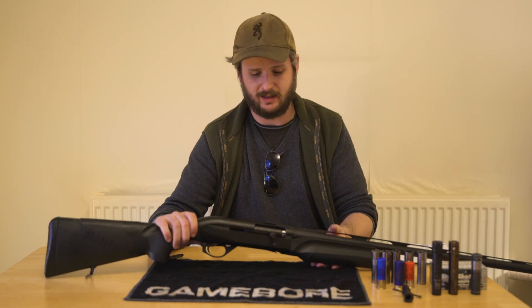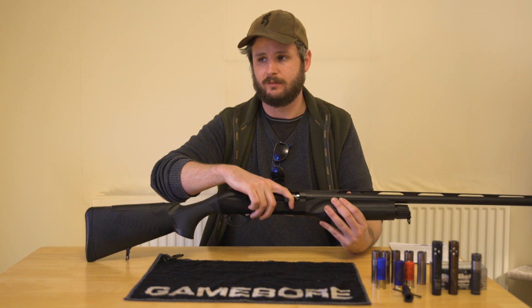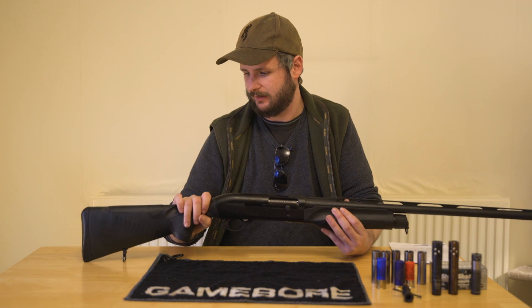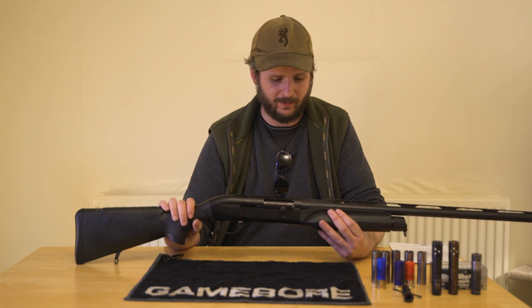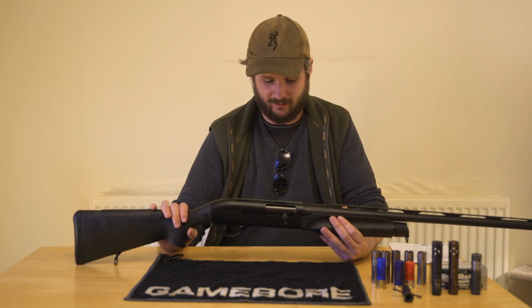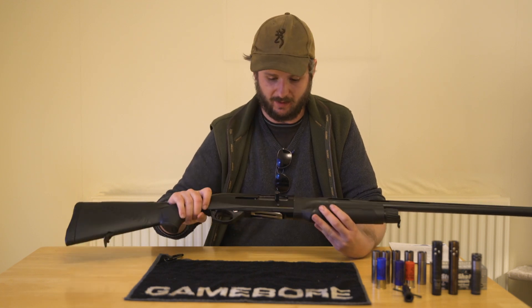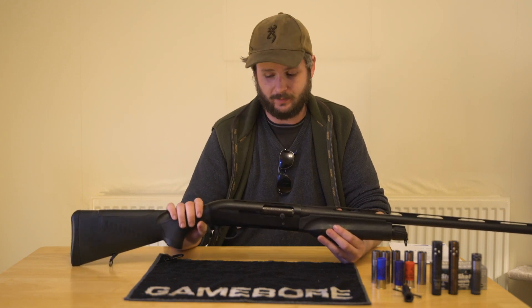I think for the money you really can't go wrong with the Benelli M2. I know it's not cheap and you could get yourself a nice over-and-under for that money. But really this gun will just keep shooting and keep shooting — it will out-shoot you, it's as simple as that. They're so unbelievably reliable and well built. I've had mine for such a long time now and I've never had any real issues or problems with it. I've done everything with it — it really has just been my go-to gun in my cabinet.